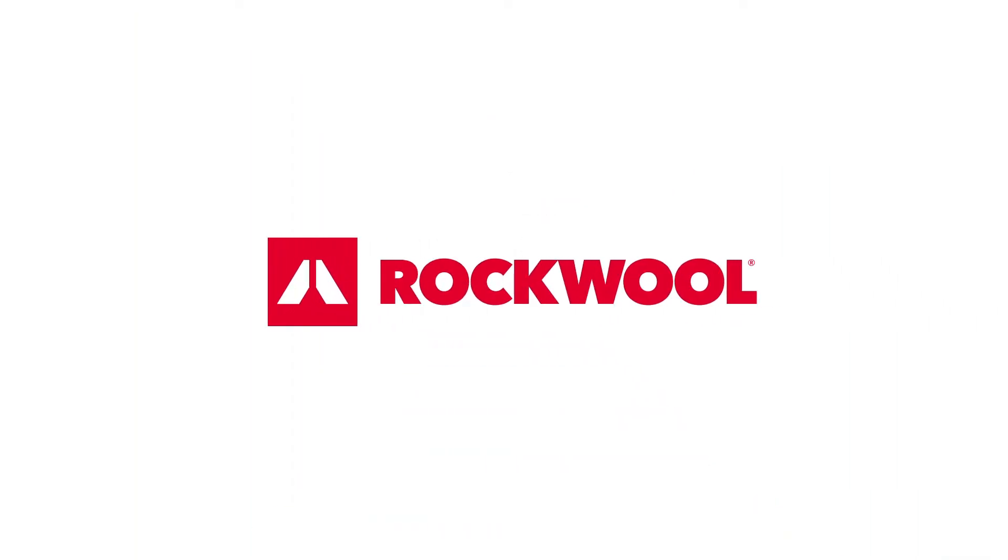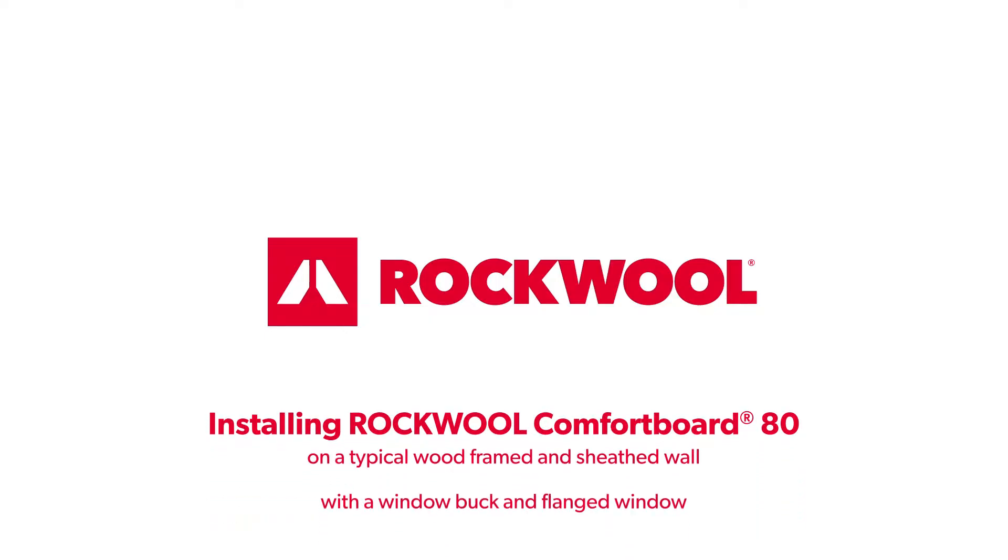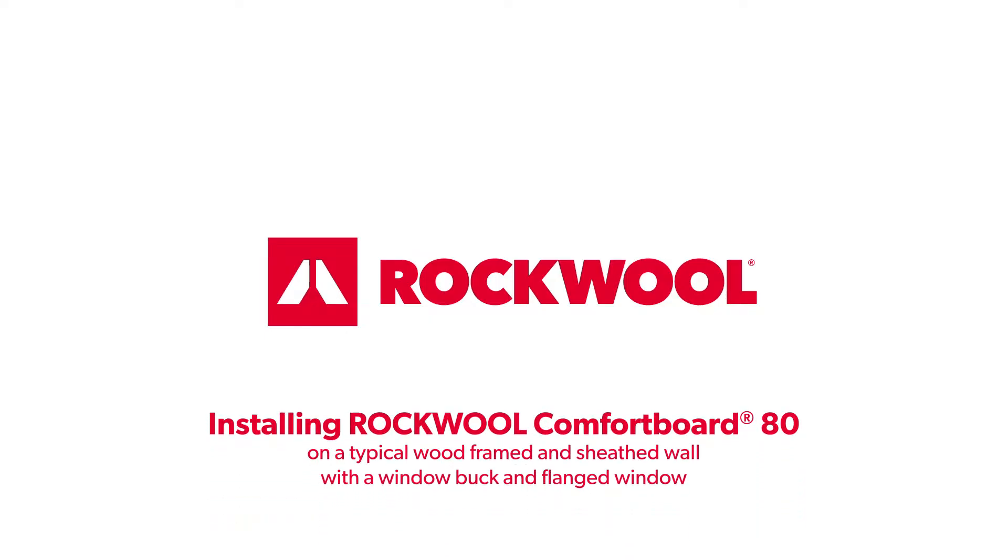This animation provides the steps for installing Rockwool Comfort Board 80 on a typical wood-framed and sheathed wall with a window buck and flanged window.